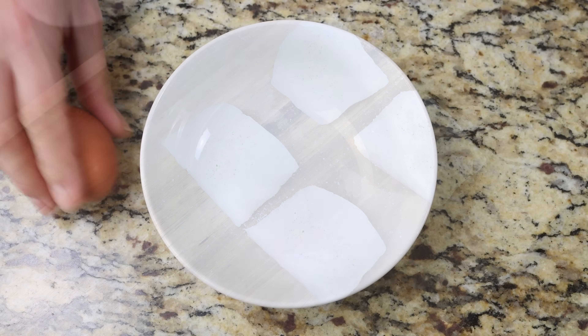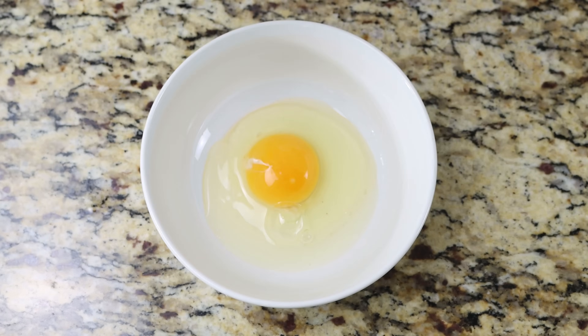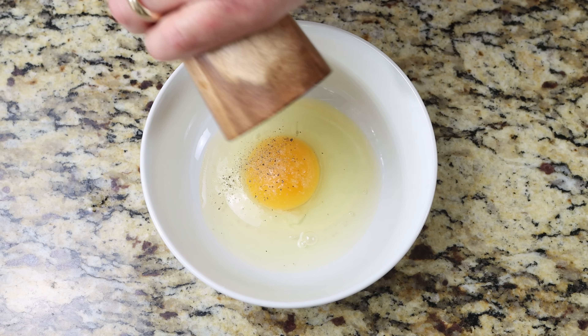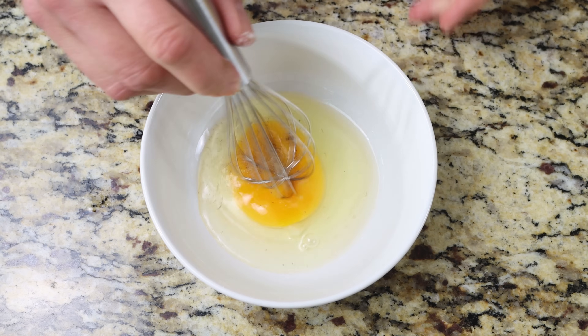Then we'll crack one large egg into a bowl, season it with a kiss of sea salt and freshly cracked black pepper, and give it a whisk until it's well mixed together.